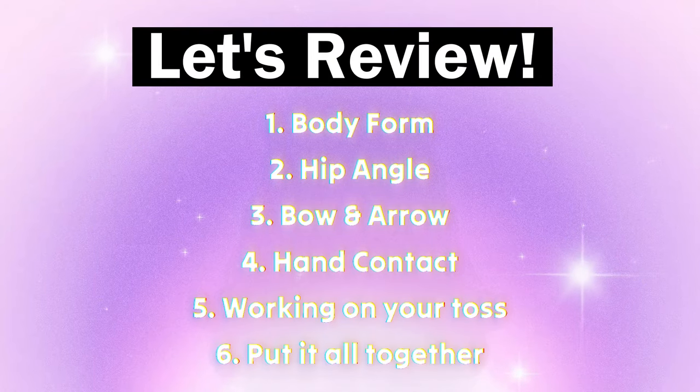Just a quick review: body form, hip angle, bow and arrow, hand contact, working on your toss, and putting it all together.